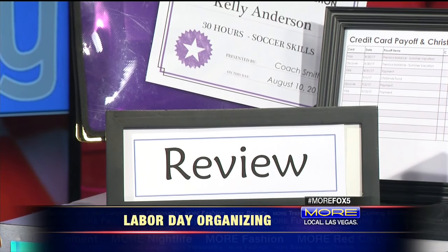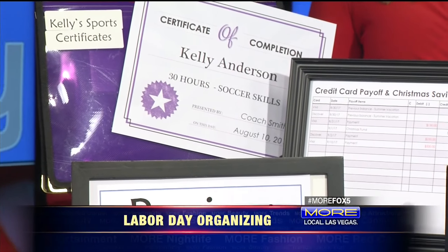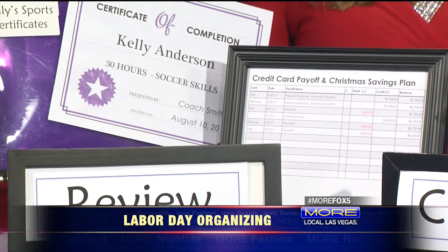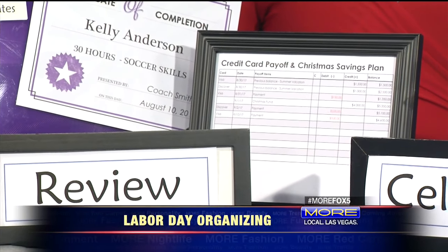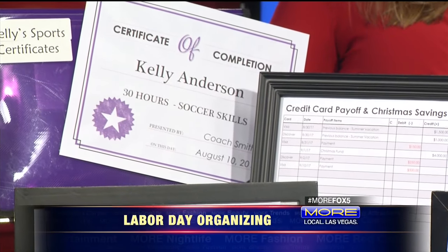Review details and tie up loose ends. Whether it is a family reunion that's happened and you have new contacts you need to make sure you have up to date, or kids who have taken specific certifications, gone to camps, and need to document or keep a certificate for that. And the other one, which isn't quite as fun, but if you have accumulated some credit card debt, set up your plan to go ahead and do some payoff.